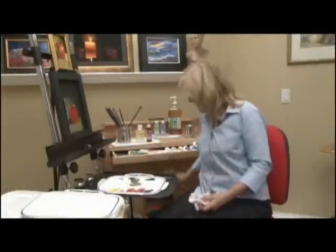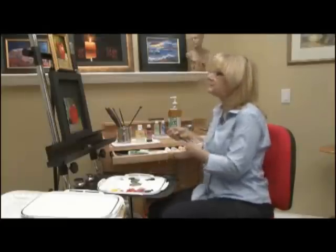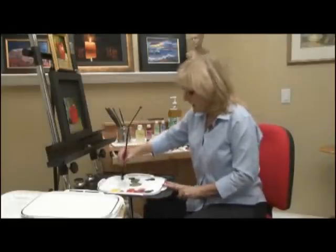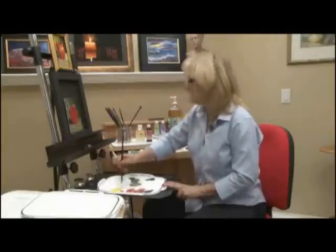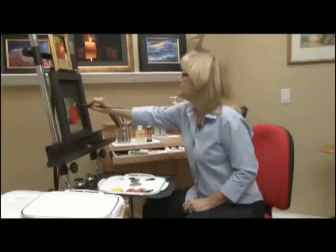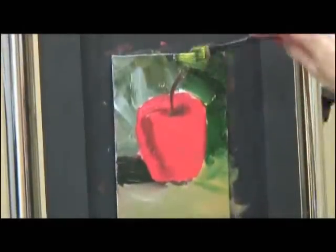Right now I've got my cadmium yellow. Remember I put the gel in it, so I'm going to be dipping into that gel and that will make it nice and rich. I don't need the oil — I've already got the gel. So I'm going to throw in some yellow. Try to let the strokes live.